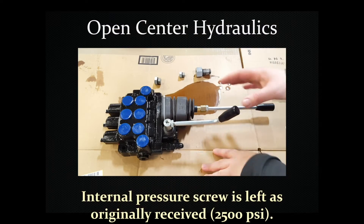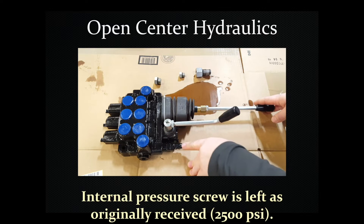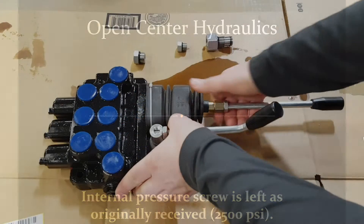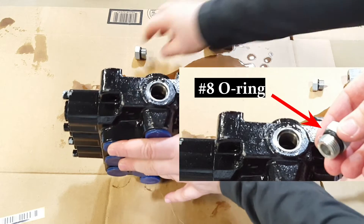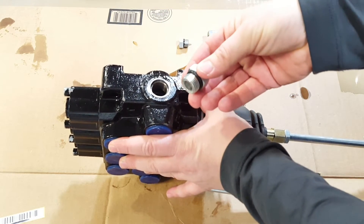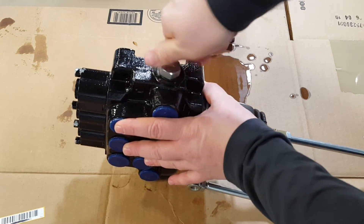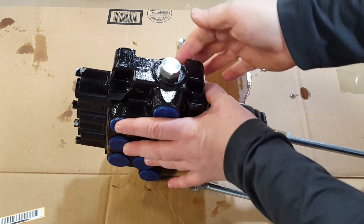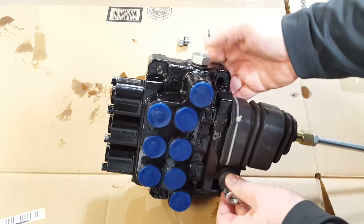The most common way this valve will be set up with a tractor is open center. You receive it from the factory with the pressure set correctly at 2500 PSI. The only thing you need to do to make it open center is add a number eight O-ring plug - which we actually supply with the valve - into this port here. I'm just showing it finger-tightened for the video, but of course you would use a wrench to tighten that.